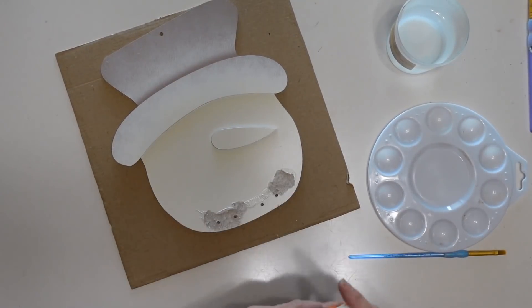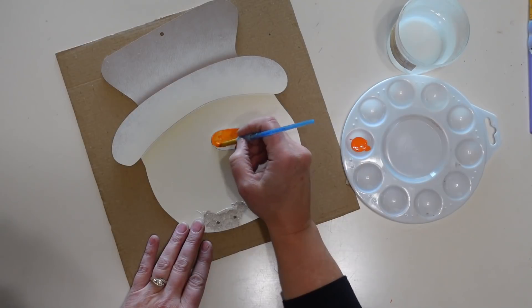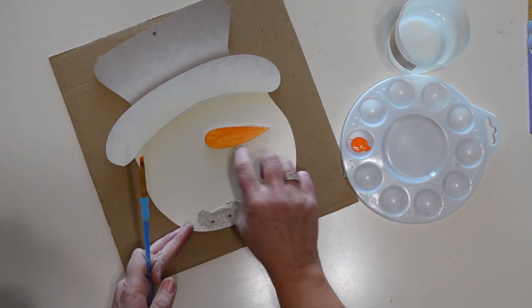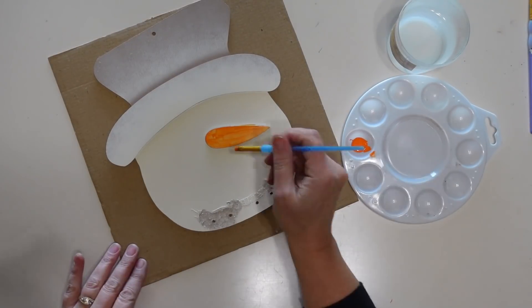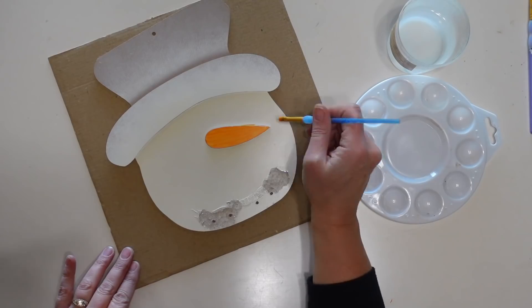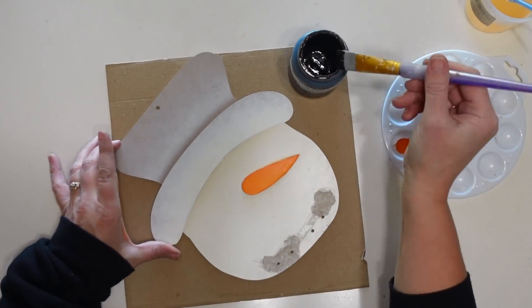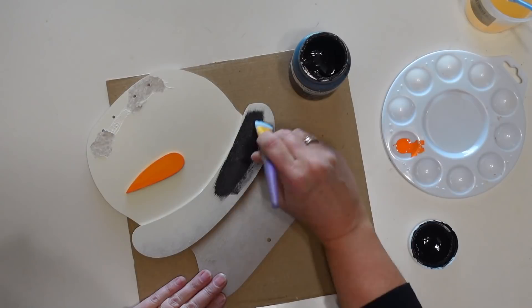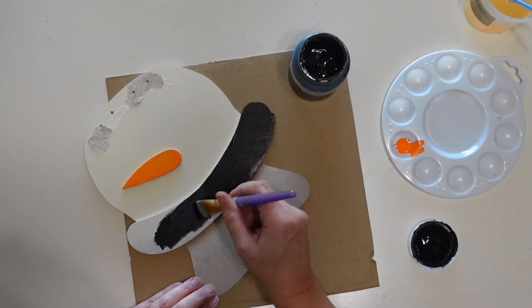Once the white paint is dry on the snowman head I'm going to take some orange craft paint and use a couple of coats to paint the carrot nose. Then I'm going to take some black paint — you could use acrylic craft paint or chalk paint — and paint both the brim and the main part of his hat.